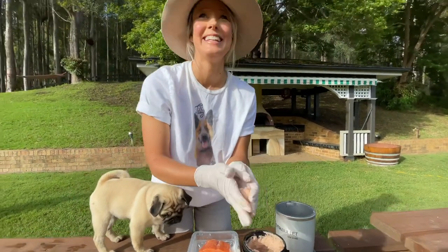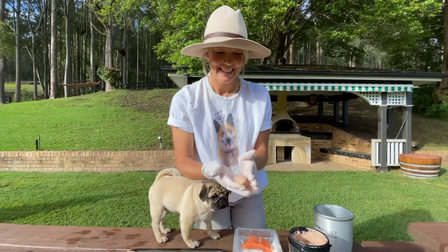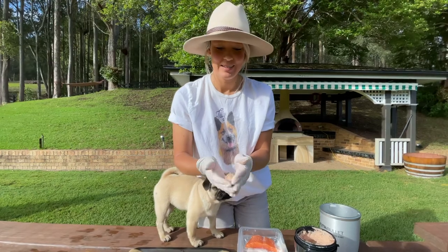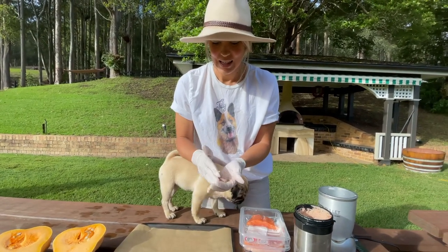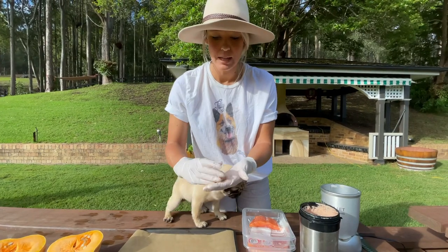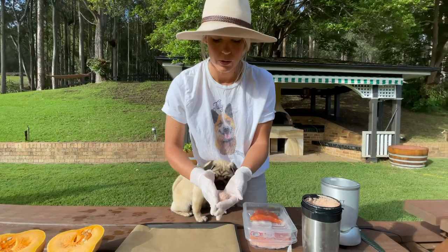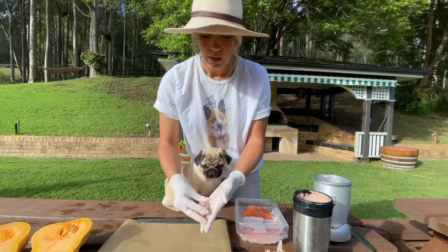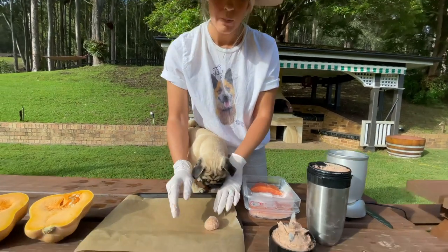Wow, that worked out well didn't it? Look at that. That is perfecto. Awesome. So then, just like all the other minced meat that we use — whether it be chicken, lamb, or beef — we just roll them up into balls and put them on the baking tray, and then we bake them in the oven.